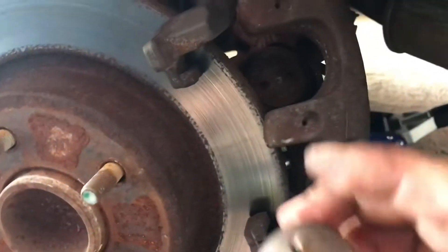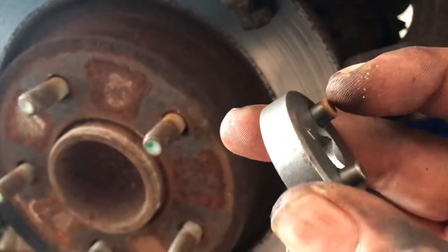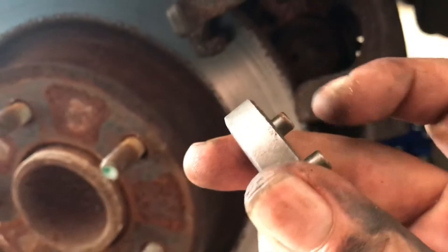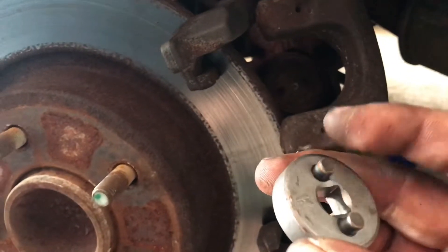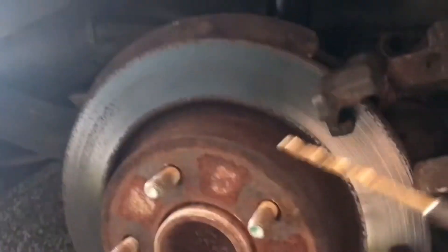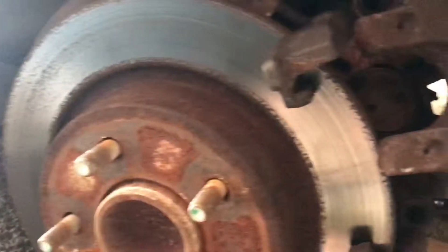That one is a size K, but it's pretty rusted in there so I'm going to get a drill bit and bore out the hole a little bit so it can fit perfectly — it's a little too snug. Just bore it out enough to make that tool fit.